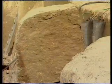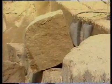The lifting bags fill with air. The eight-ton block is forced out of the spot where it has stood for thousands of years.